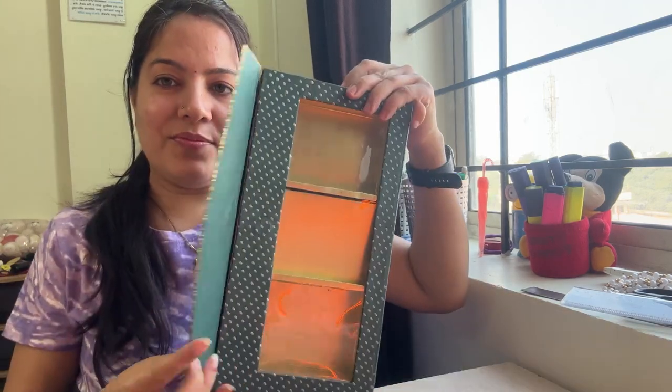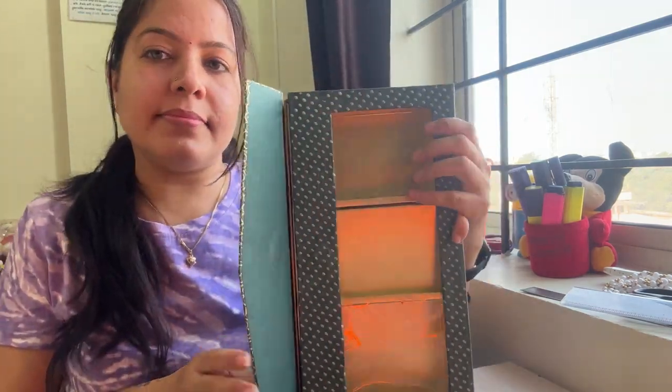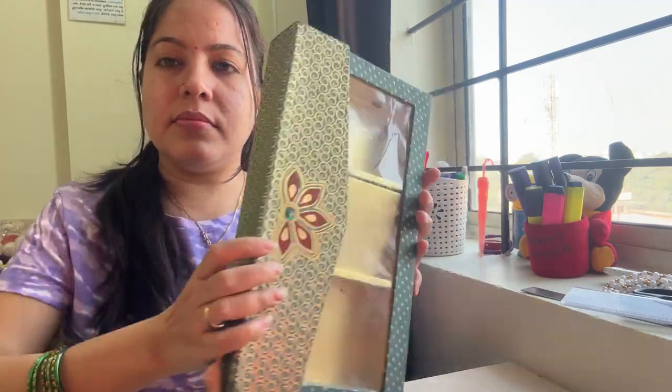Hello everyone, today we are going to make something beautiful and unique. This box — Mama gave me something to store fruit etc., so I had to keep it.